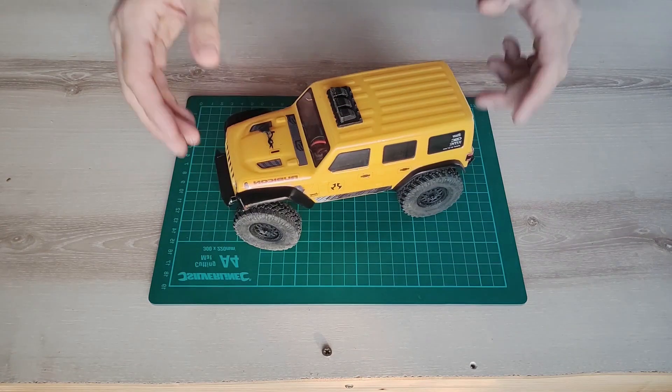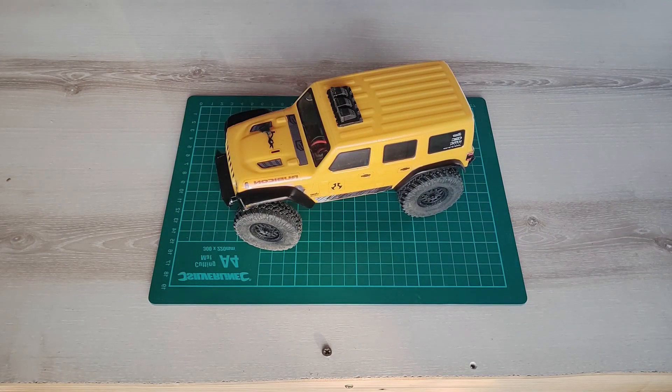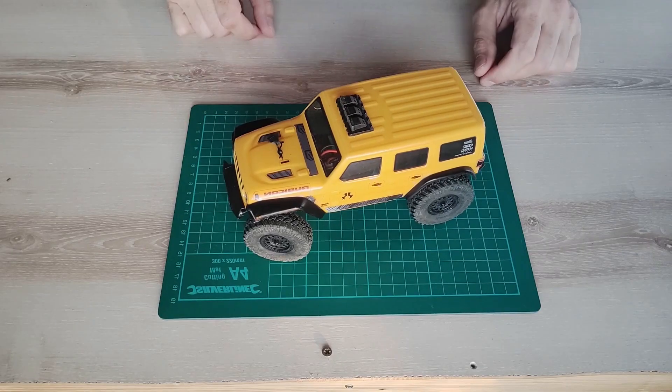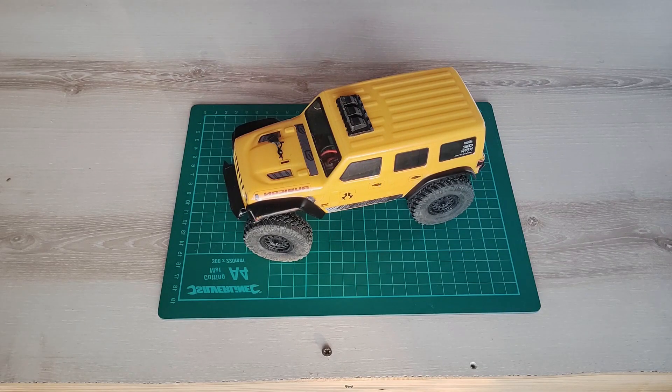In this video I'm going to convert this into this — well, maybe not exactly, but at least I'm going to make it water resistant or maybe even waterproof. So let's start. To make your car fully waterproof, it's not only electronics that should be sealed but also some mechanical parts.